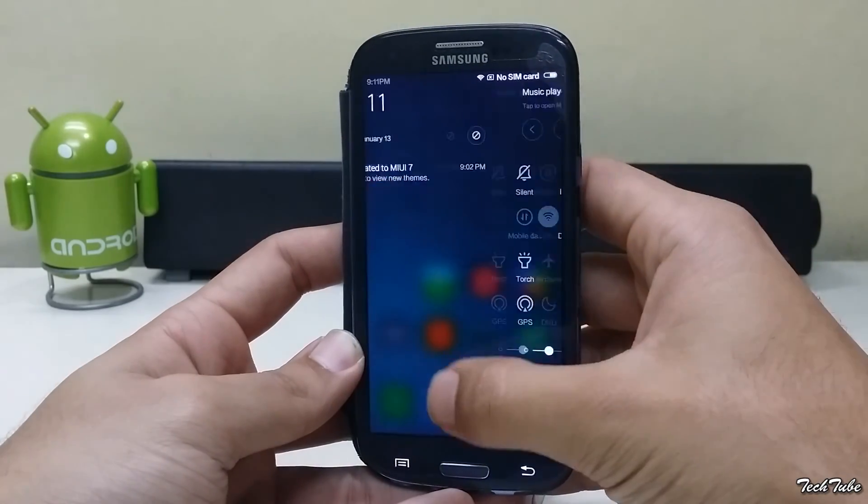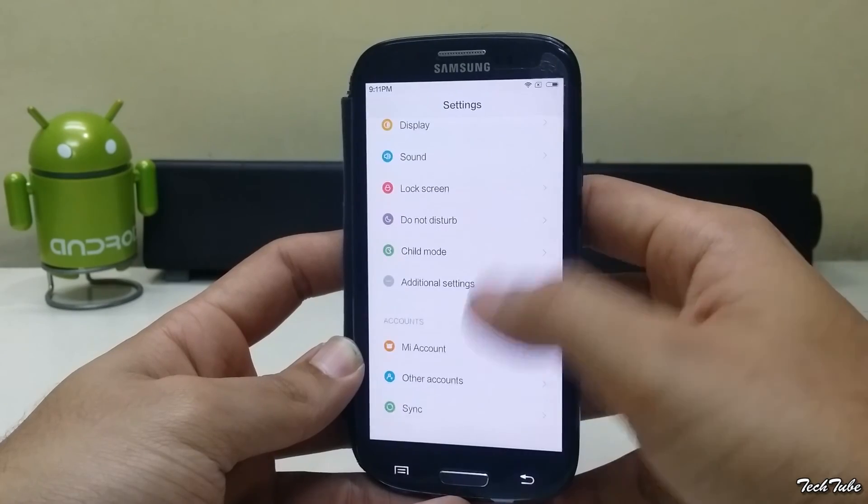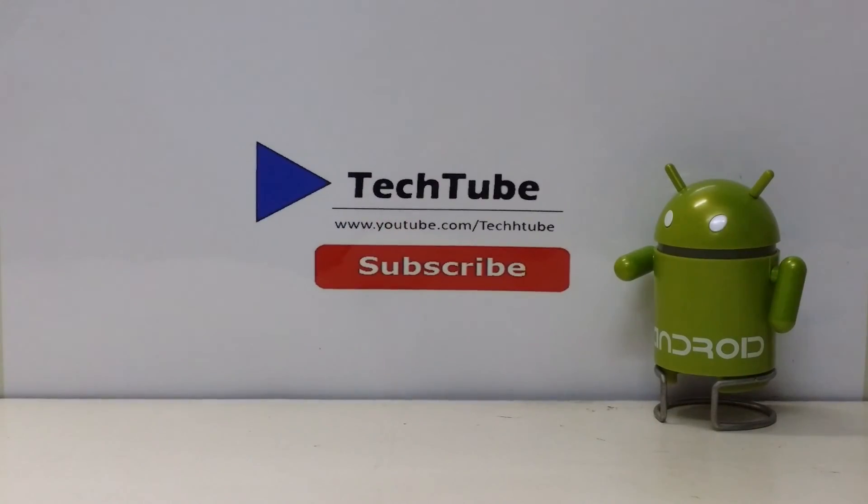The ROM is very fluid and smooth. If you are a fan of MIUI, do try out this ROM. Thank you for watching — I'll catch you guys in the next video.